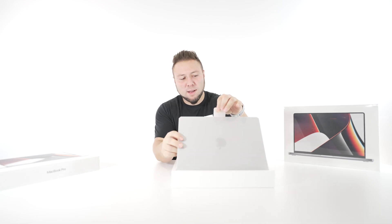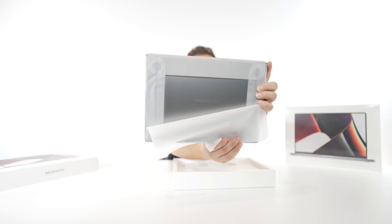That smell hits you pretty hard. As you guys can see — MacBook Pro.